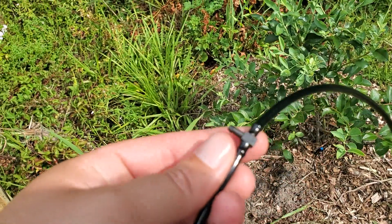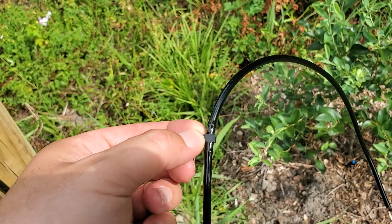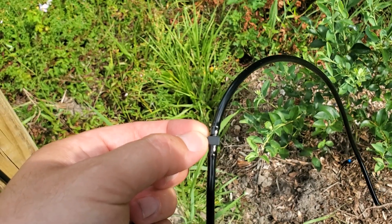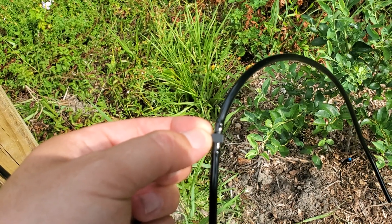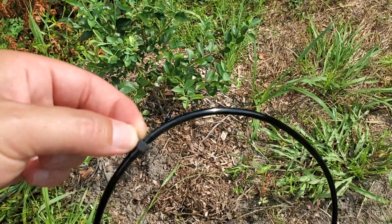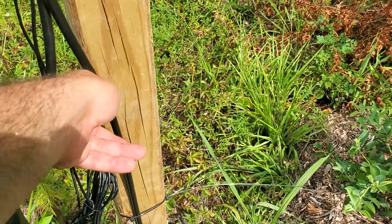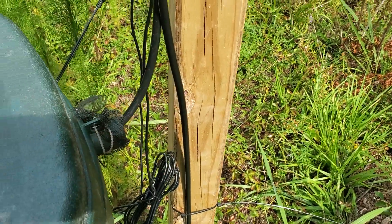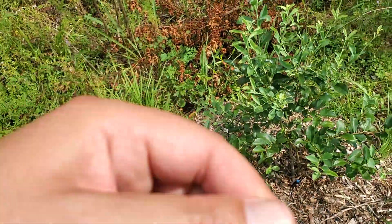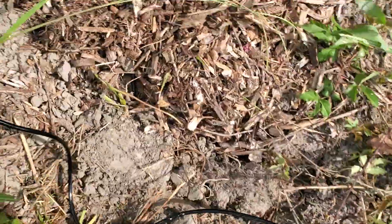You put a little connector in there. This one is a T, which is for a different part of the application, but they give you lots of straight ones. The straight connector goes into the fat pipe and does not leak — I was shocked. You connect the small pipe to it and now you have 150 feet of small pipe to run with. Make sure you cap your fat pipe — they give you a cap, everything you need is included. That way water doesn't pour out the end, and all your water flows through the small pipe.